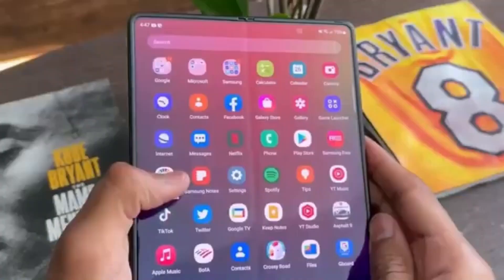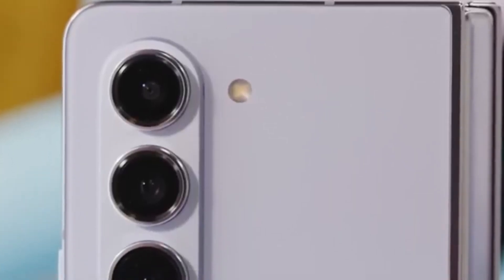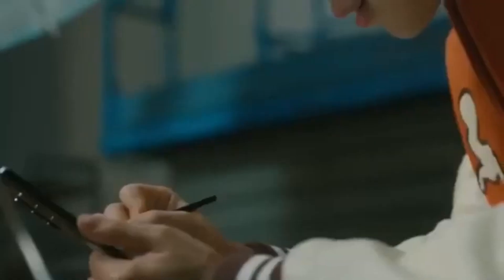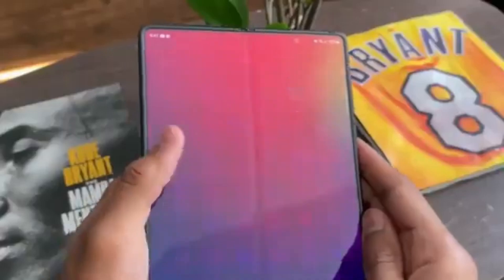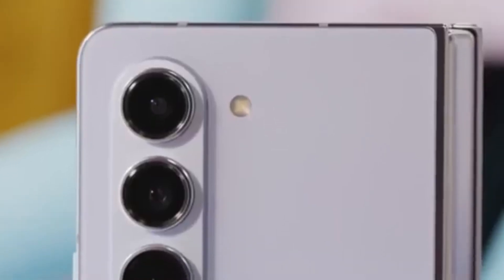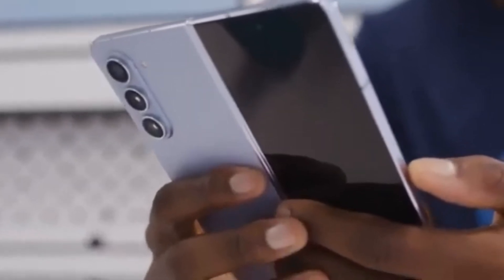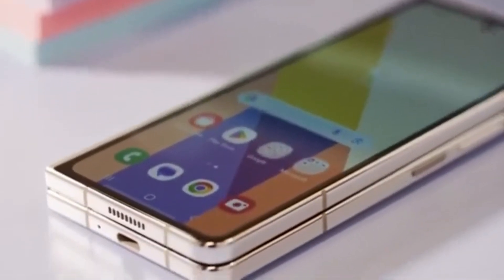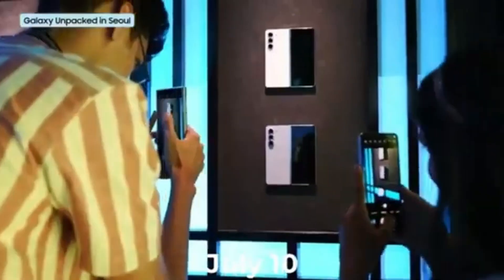Samsung's Galaxy Unpacked events are always full of surprises, and we can't wait to see what they have in store this time. Will the Galaxy Z Fold 6 Ultra live up to the hype? Will it bring groundbreaking features that set it apart from the standard model? While rumors suggest a larger display and a slimmer design, the lack of S Pen support might be a deal breaker for some users. Production for the Z Fold 6 Ultra's display panels might begin later this year, with a launch expected in January alongside the Galaxy S25. Rumors suggest the next Galaxy Unpacked event might be happening on July 10th in Paris, France.